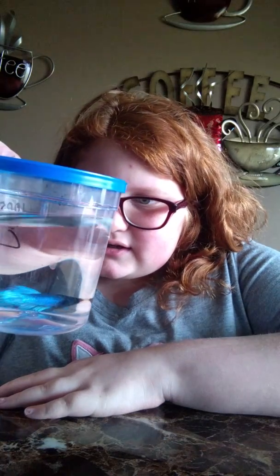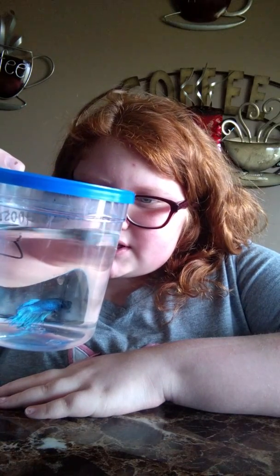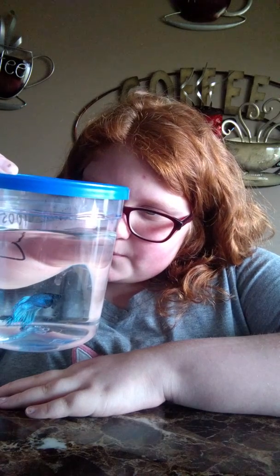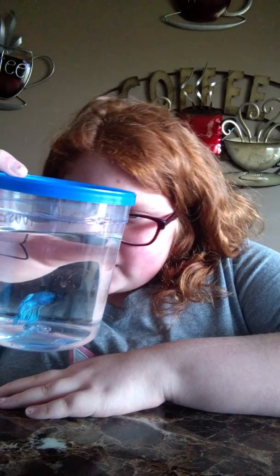I named him Hercules because he looks like a Hercules. It looks like he is doing some fin-biting, but I will try to get that healed up.